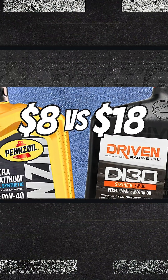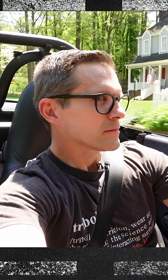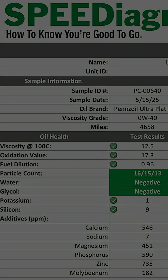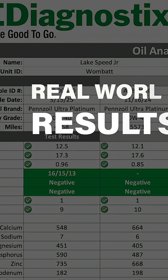Over one year, 10,000 miles, and three oil changes later, we've got real-world results for Pennzoil Ultra Platinum.